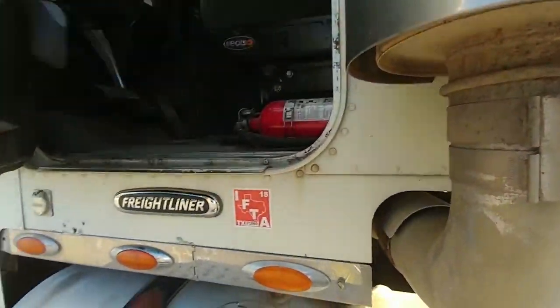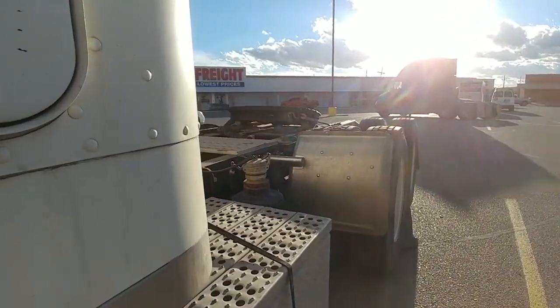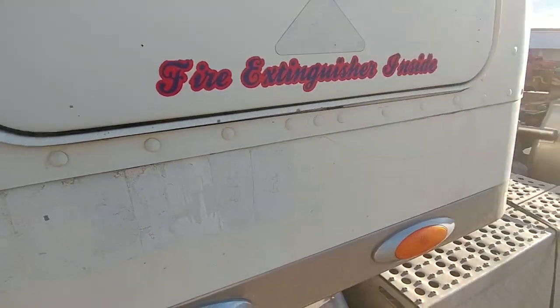What's going on, guys? My trainer. Over there, we just came out of Harbor Freight.